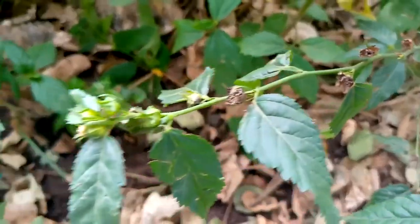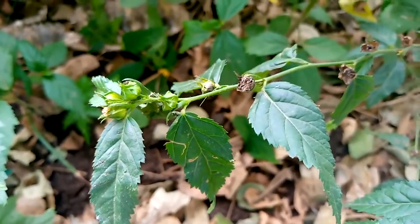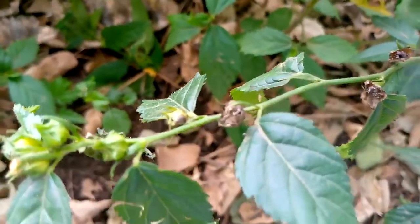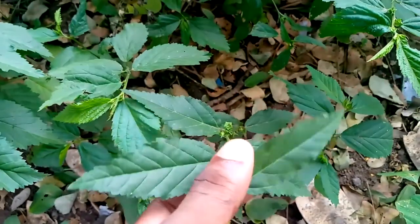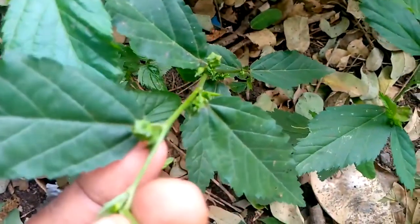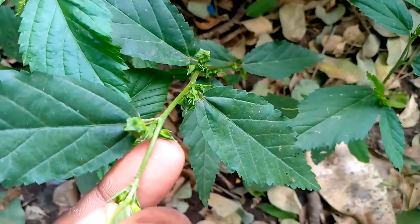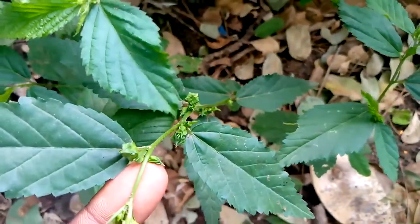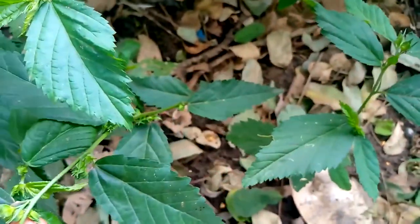If you have a newborn baby and the baby is weak or the baby cannot walk, what you would do is find this Cedar Akuta, uproot it from the root, and just put it in a bucket of water. You need to bathe that child every three days. It will help that child to be strong and the child will be able to walk.